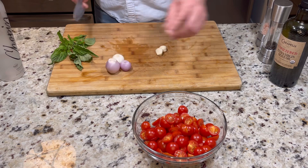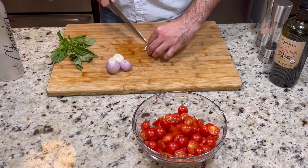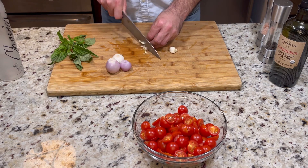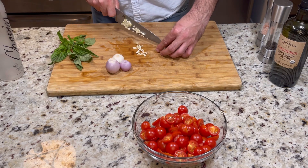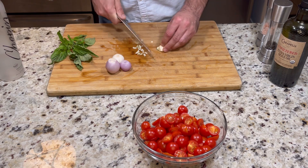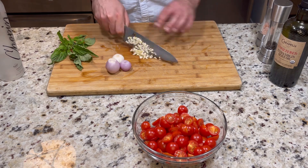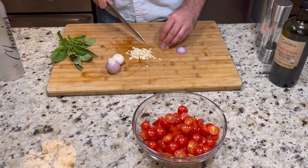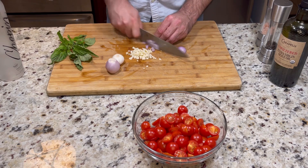We have our garlic and shallots next. The garlic — we want it kind of fine, we don't want big chunks in the sauce. But if you want to put it through a masher, by all means. I think it's just super fast to chop them up by hand. As far as the shallots, just gonna cut them in half just like so, right in with the onions.